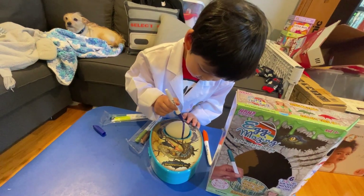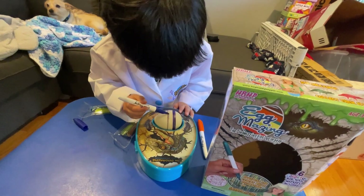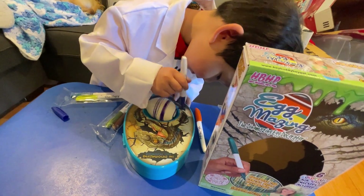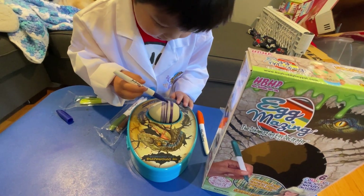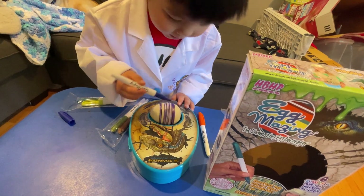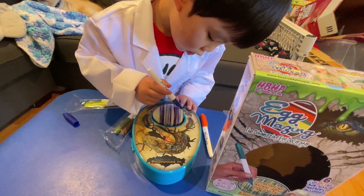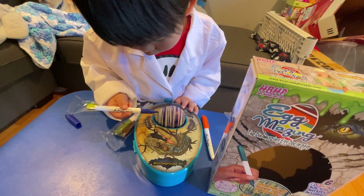Whoa! Are these coils? Yeah! That's cool. And looks like... you're using one color? That is super cool.